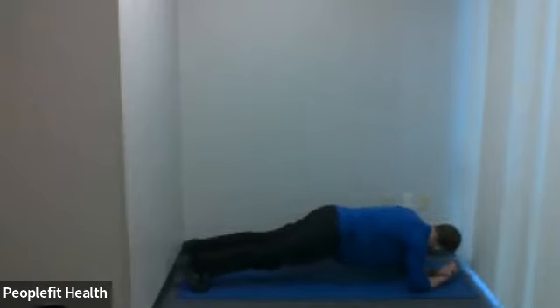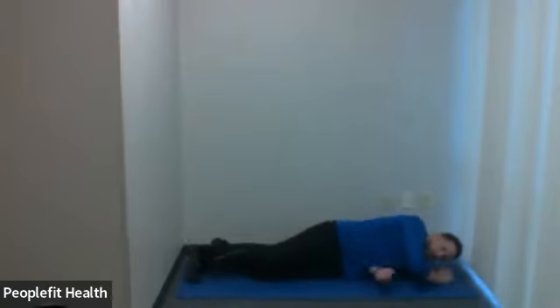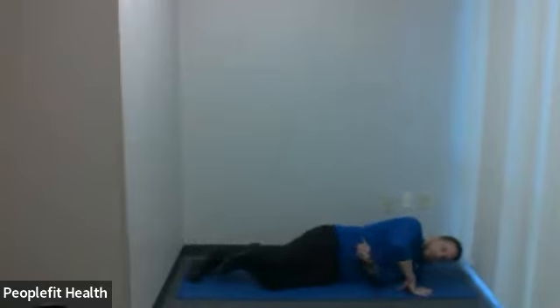15 seconds to go. 10, 9, 8, 7, 6, 5, 4, 3, 2, 1. Come down nice and easy. We're going to mix that one up — that's going to be our core exercise. We're going to do a hip exercise next.